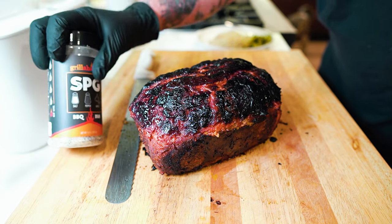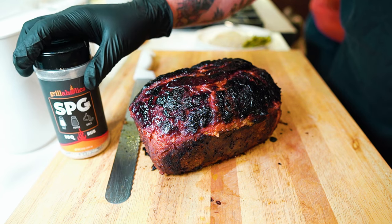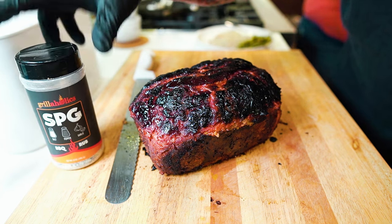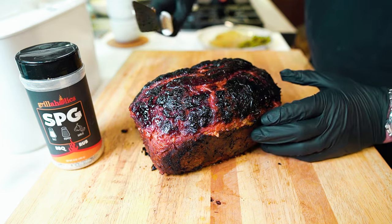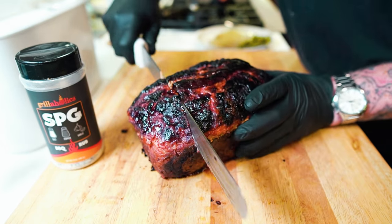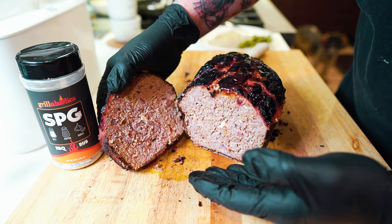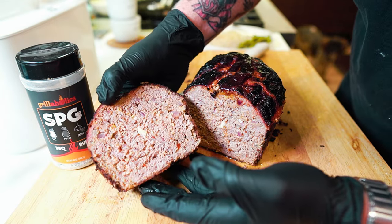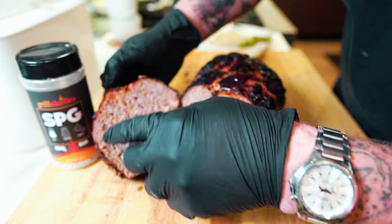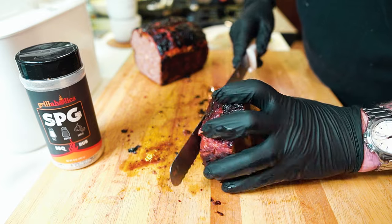That right there is a Grillaholics SPG and a few other things — mostly SPG by Grillaholics — meatloaf. Let me open up one end here. Look at that — oh my god — a tiny little smoke ring! Now it's in the pan so just the top, but there it is. Sassy likes the end piece.